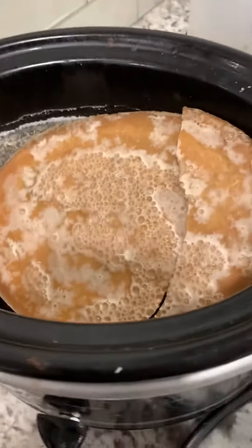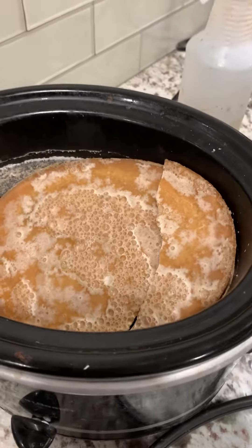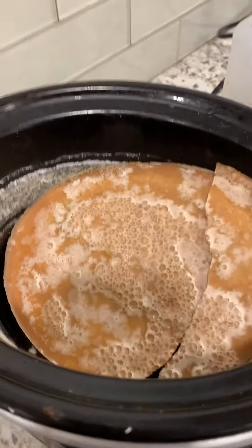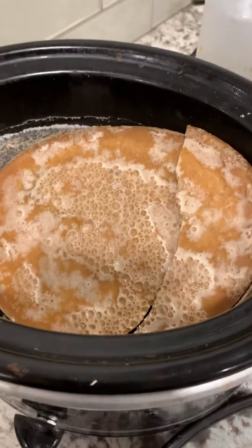The white that you see on the wax is completely normal — it's called bloom. That happens because certain oils in the wax rise to the top. There is nothing wrong with that wax at all.